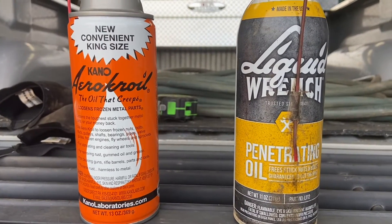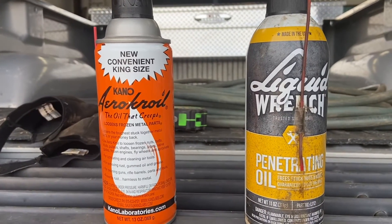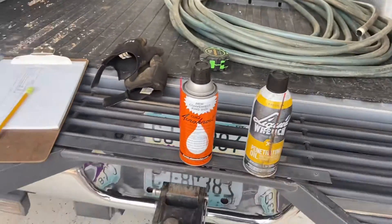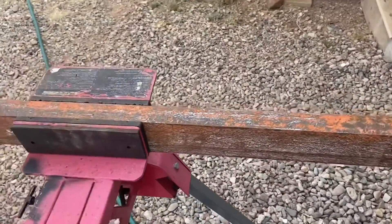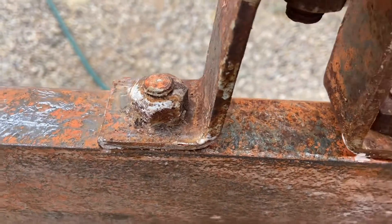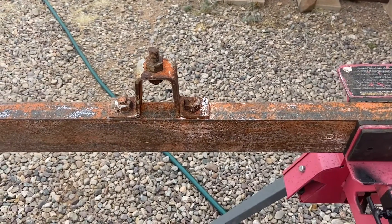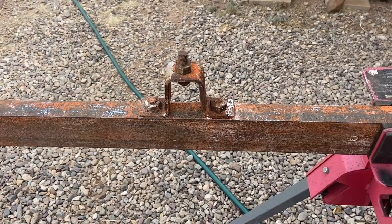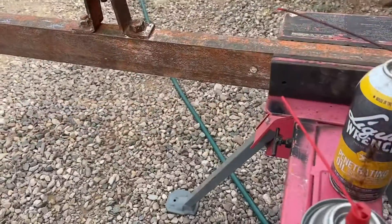We're going to do a little comparison here — let's see which one does a better job of unsticking frozen bolts. The candidate is a rusty chunk of channel iron for the screen house project, with these two bolts holding that old bracket on. That's got to come off, so let me get set up and give those a squirt.